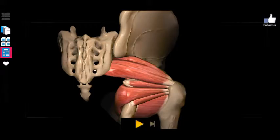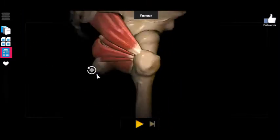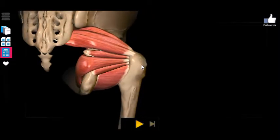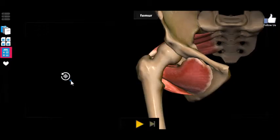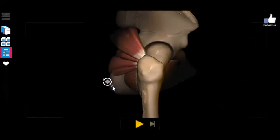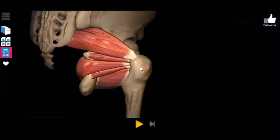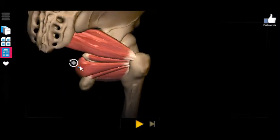So the most important thing to note about where these muscles are connected is that they all share a common point of insertion at the greater trochanter. Remember, the greater trochanter is a super important bone marking. As you saw in the last video, it is the point of insertion for the gluteus medius and minimus, and now it's the point of insertion for the six other deep gluteal muscles.